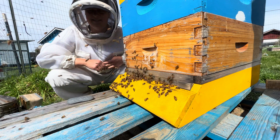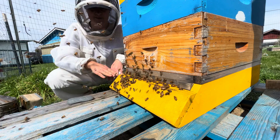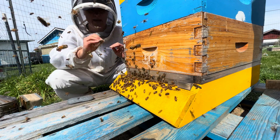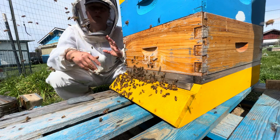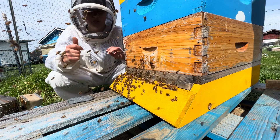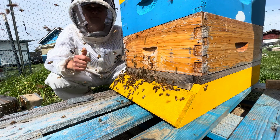Hey there! I'm making this video today because I'm going to force a brood break in this colony, where the queen is going to be placed in a cage and left there to be attended to for multiple weeks. I'm doing this because this colony has a very high mite load right now.